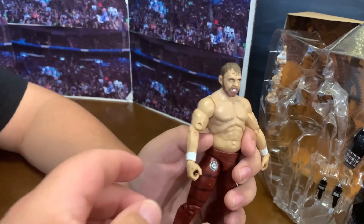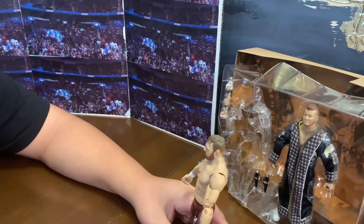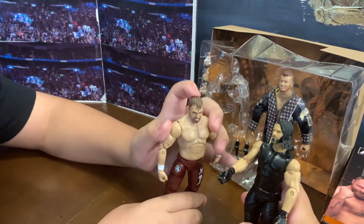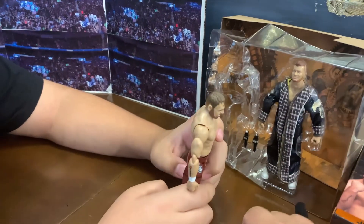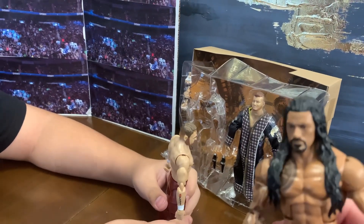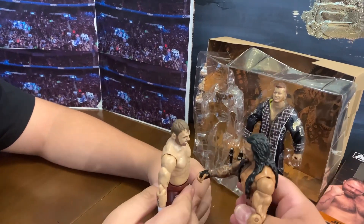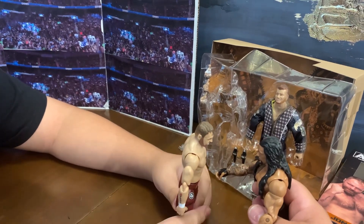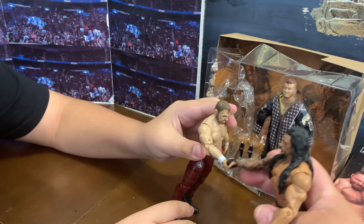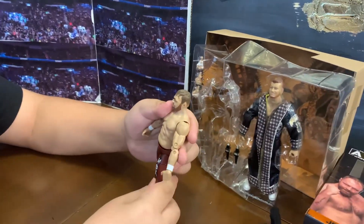You know what that reminds me of? Guess who wants to say hi to him? The tribal chief. We're missing somebody — acknowledge me! Shield brothers, huh? That's cool. How you doing, buddy? All right, get out of here.